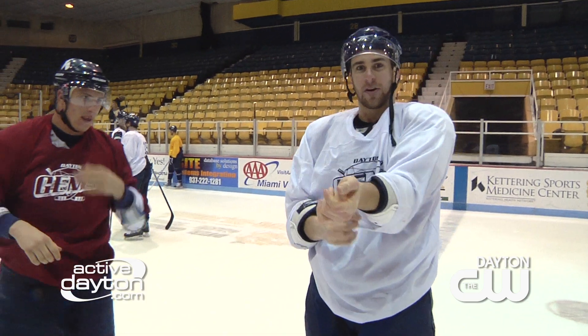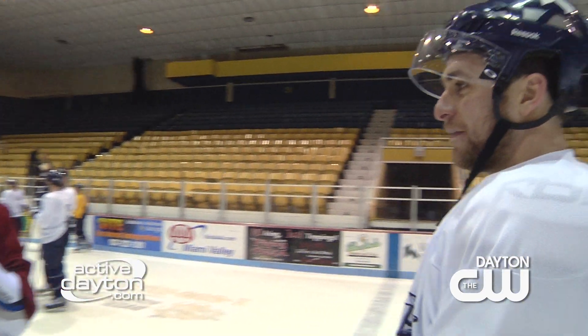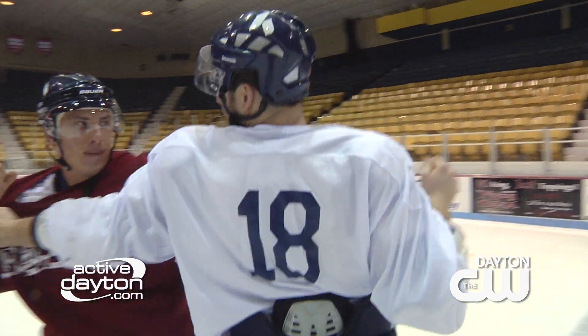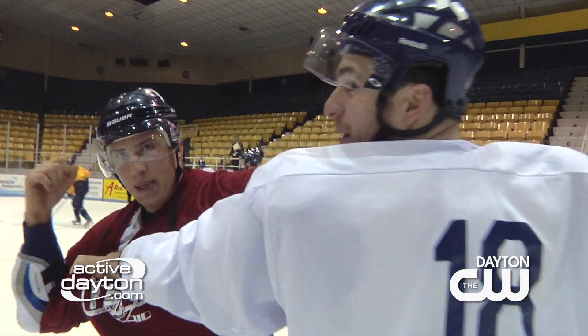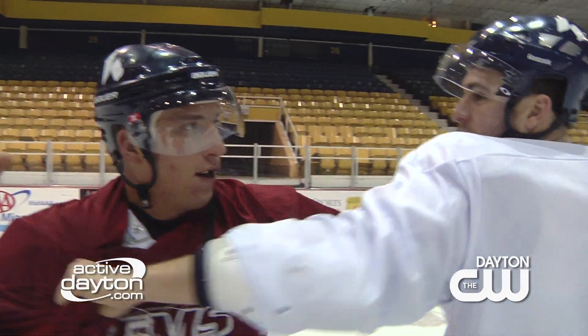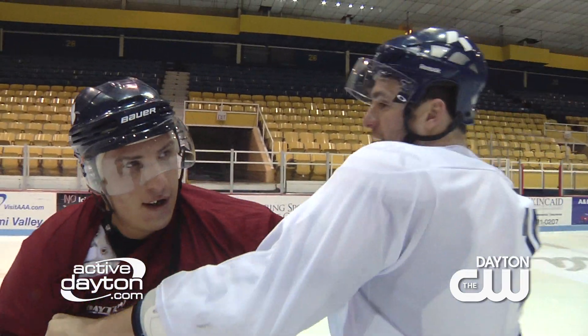The most important thing is grabbing the guy's strong hand. If he's coming in righty, I wanna make sure I'm getting as far across as I can here, so that he's not throwing big punches at me the whole time. And then, as soon as I come in here, I'm also trying to start throwing punches so he can't tie me up.